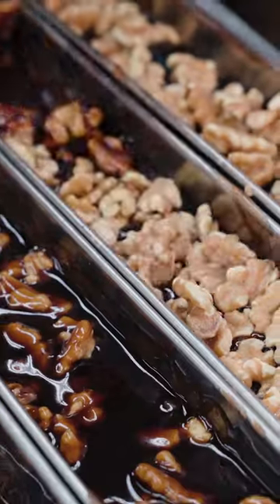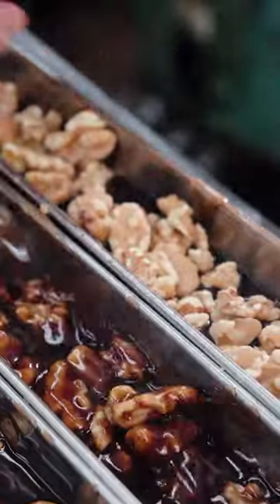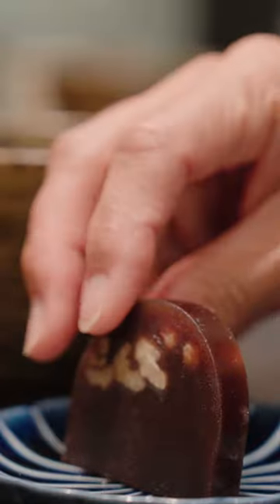Once everything is boiled, they pour it into a mould and mix in walnuts. It cools for at least two hours before it's ready to serve.